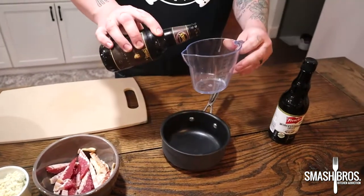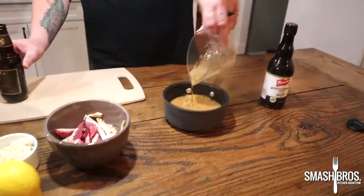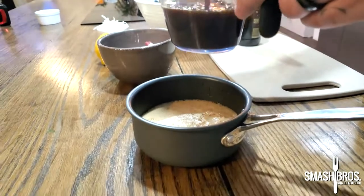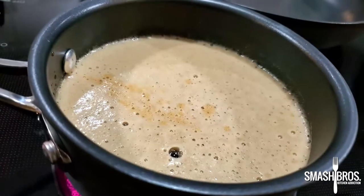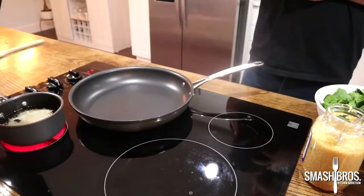The start to our sauce for our mussels is equal parts dark beer and Worcestershire sauce — or as I like to call it, W sauce. We're just going to bring that to a real slow simmer and reduce it. The beer we chose was the Porter from Founders Brewing Company out of Grand Rapids, Michigan.